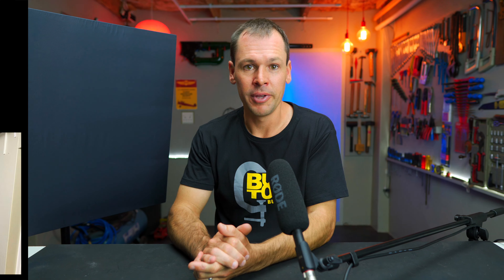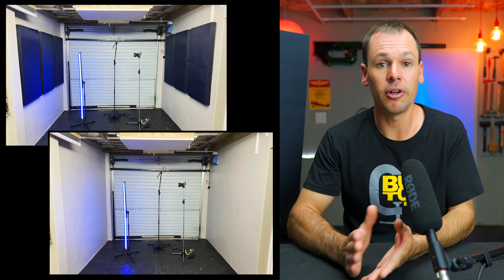So there we have it — I hope you could hear a difference, I definitely could. I also want to say that your results may vary depending on the shape of your room, the size of your room, and the number of panels that you put up. I've got quite a lot of panels around me here. Also, the surfaces that you've got around you — just keep that in mind, although I think anything that you put up is probably going to make an improvement.